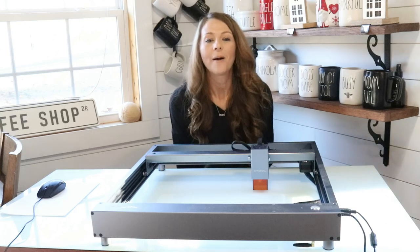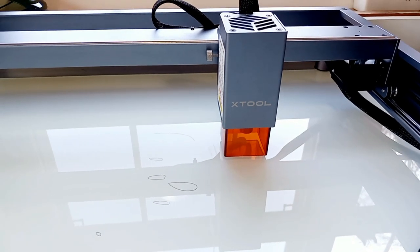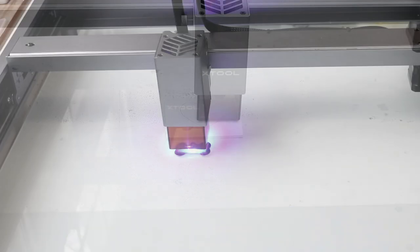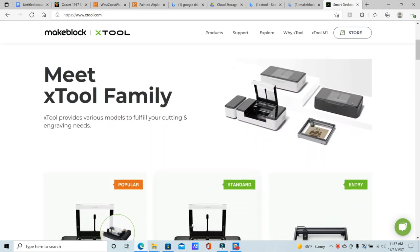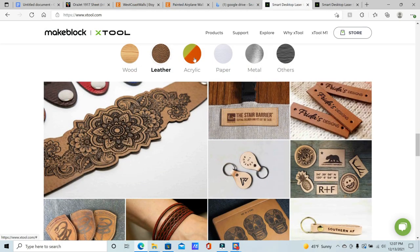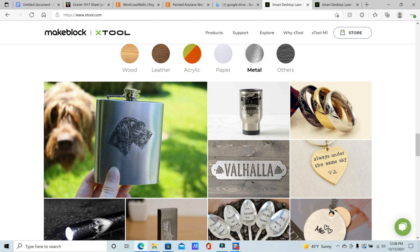Hey guys and welcome back to my channel, The Appalachian Home. In today's video I am going to be trying out this brand new laser cutter machine. This is the X-Tool D1, and this machine was actually sent over to me from Makeblock. Makeblock is the maker of the X-Tool laser cutting machine. They are a world-renowned coding robot manufacturer and education solution provider, and they want to provide creators, crafters, and educators with software that is powerful but easy to use, as well as hardware that is safe and stylish.